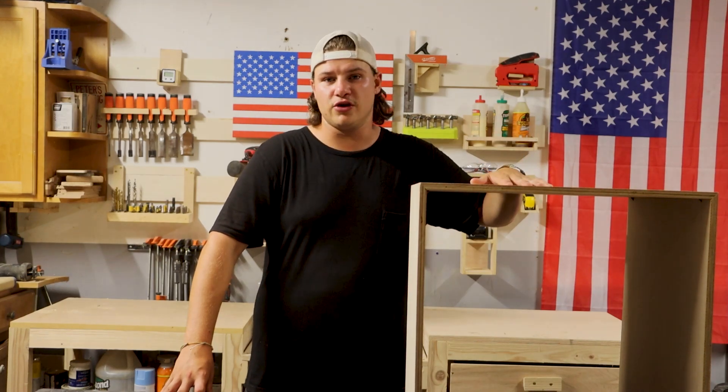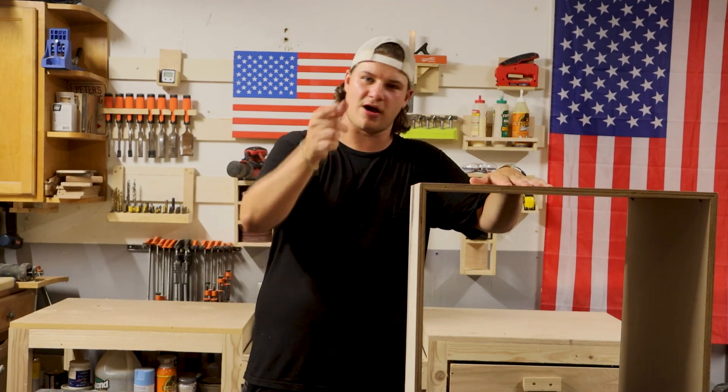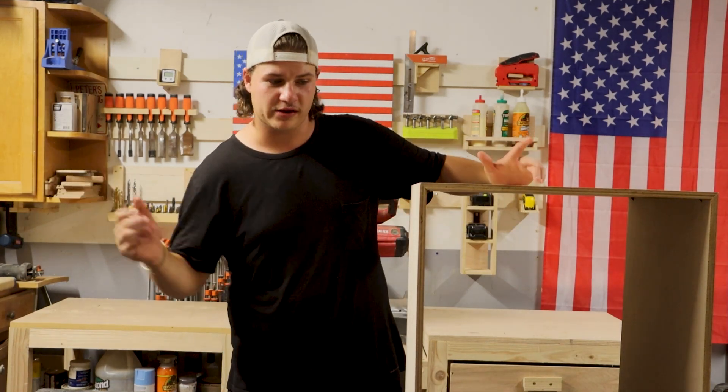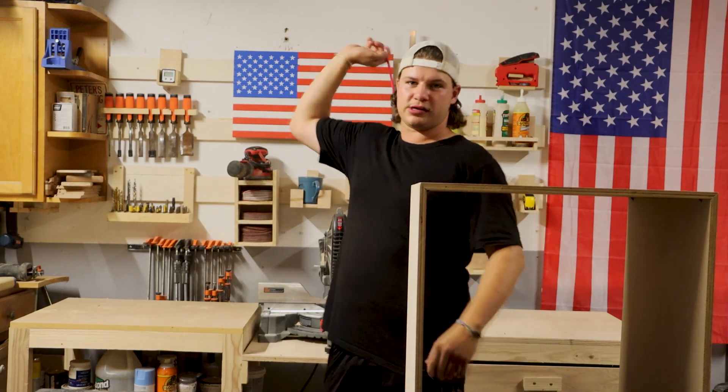I'm actually not going to sell it — I'm going to keep it because I like it. That's going to do it for the project, guys. If you like this video, please like, comment, and subscribe. Comment down below if you're going to make this project or share your thoughts. Until next time, thank you so much for watching. If you want to see more information about the French cleat behind me, click here for that video.